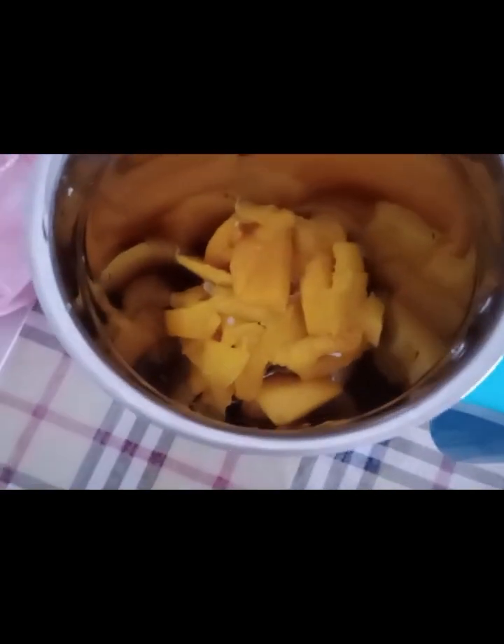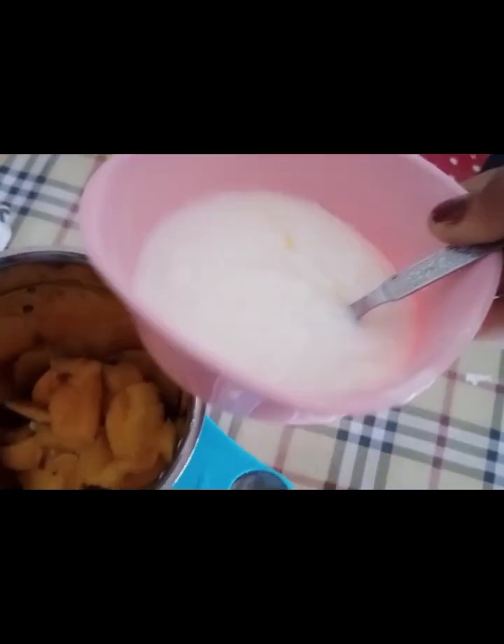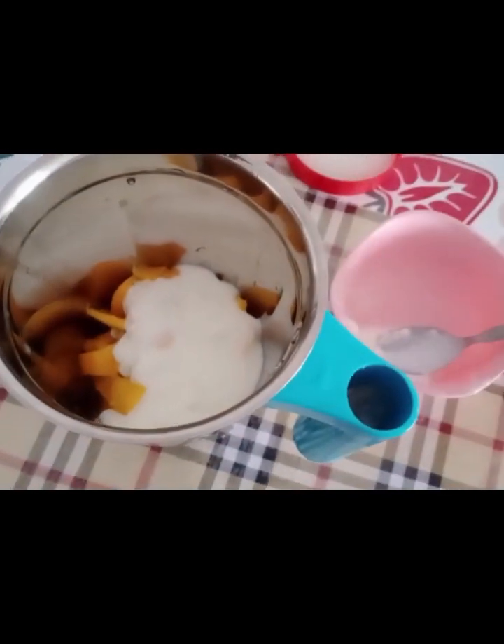We are going to make a mixing job of mango pieces. We are going to cut the mango pieces.